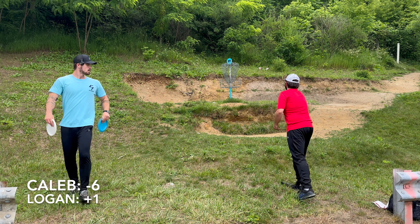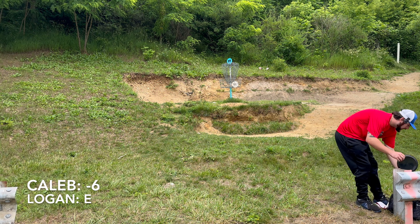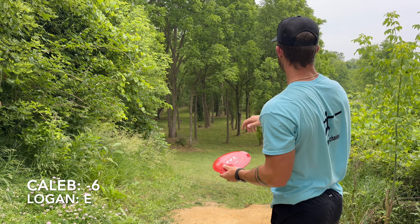Oh, give it to him! Yikes, wow — just barely. Alright, this is hole 12, straight shot. I usually go backhand big hyzer with the H1.